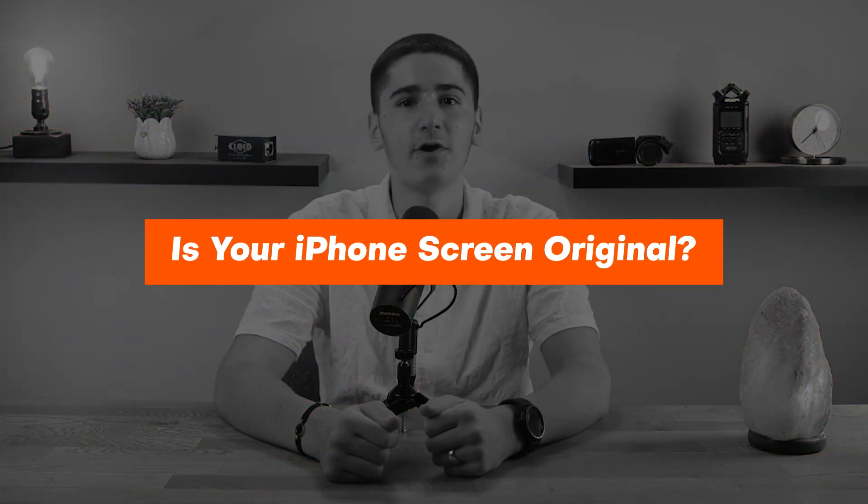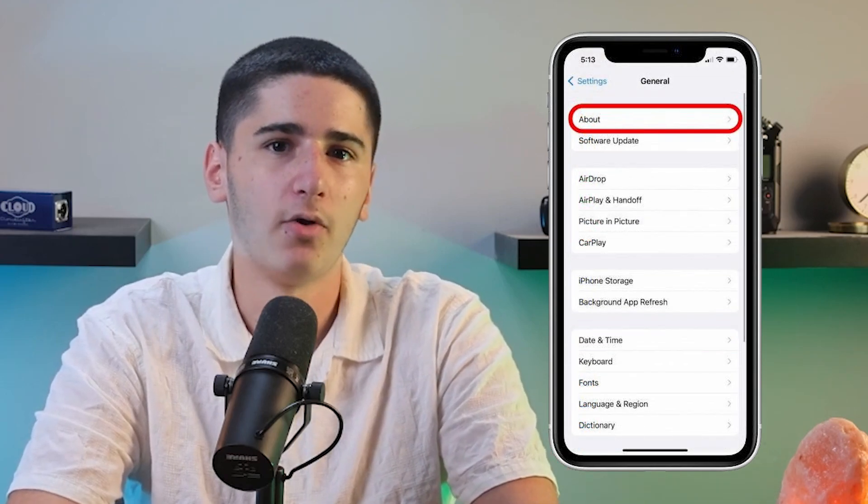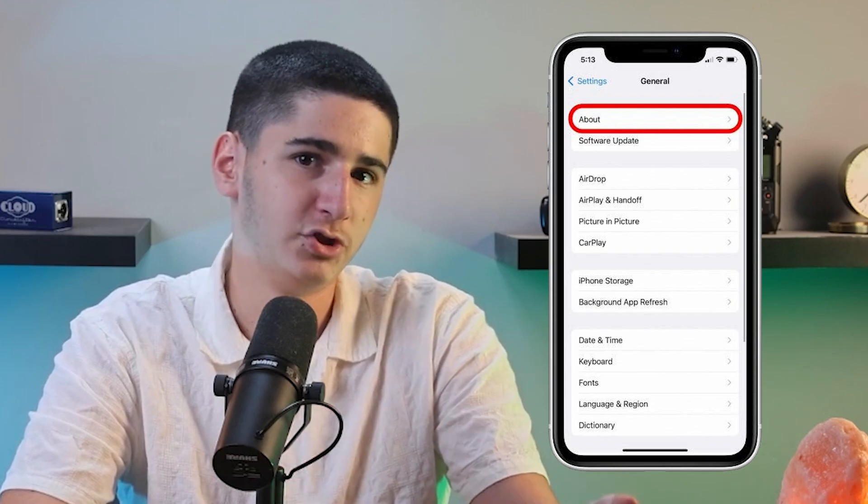Hey guys, welcome back. In today's video I'm going to show you how to check if your iPhone's screen is original. If you own an iPhone 11 or higher, you can go to Settings, then go to General and scroll down, then tap on About. In there you'll see Parts and Service History under your iPhone's general information.